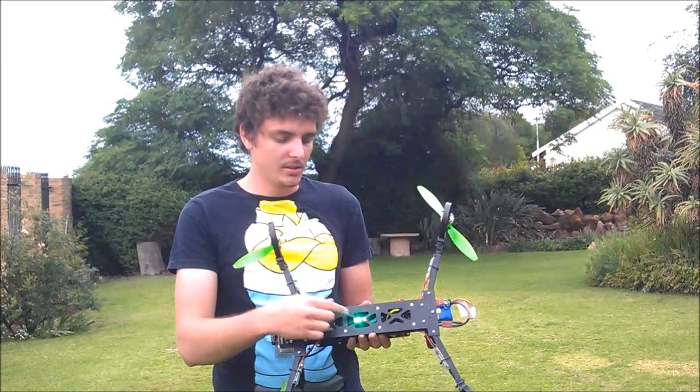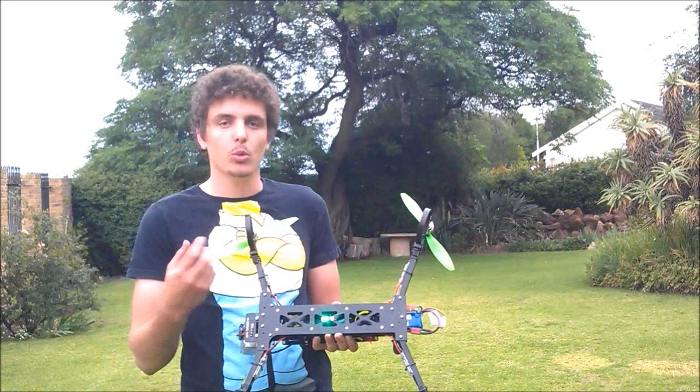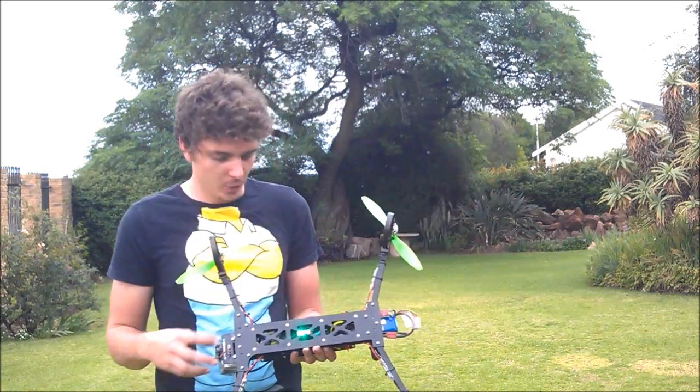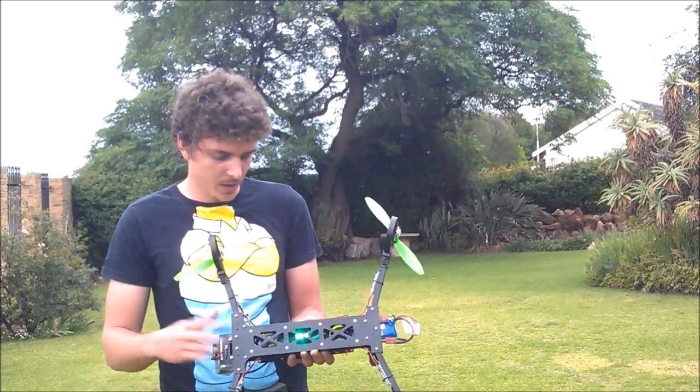What you're going to notice is the strobe lights on the bottom. I will be posting a build on that — I need to build another one. I want to put two strobing on one second and one strobing on two or three seconds, just for better visibility. It's just a 555 timer. There will be a tutorial on it. Anyway guys, now I'm going to do some flying so you can see the flight characteristics.